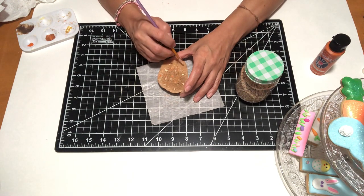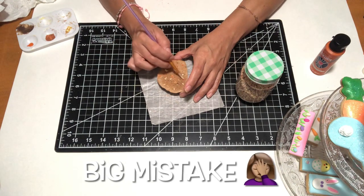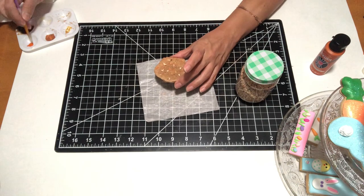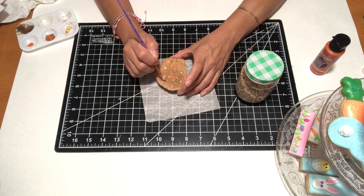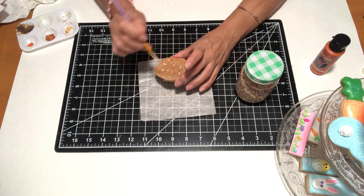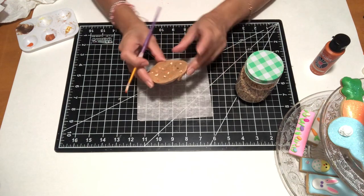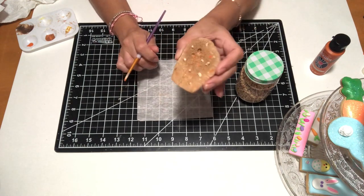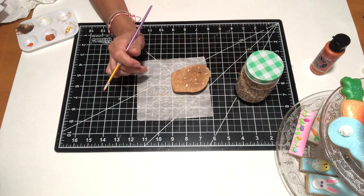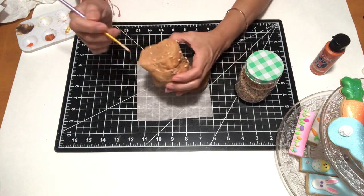My idea was to use lightweight spackle for the icing, but when I saw how thick it was I just didn't like how it came out. So I wiped the whole thing off — it left pieces of white color on there, almost like white mountain bread. But I said you know what, I need to find something else for the icing, and that's when I found some white caulking in my stash.